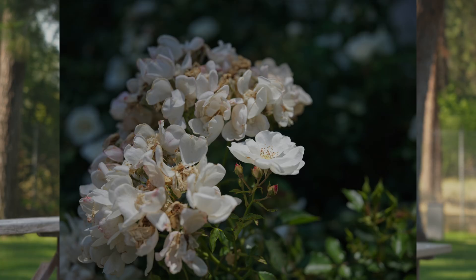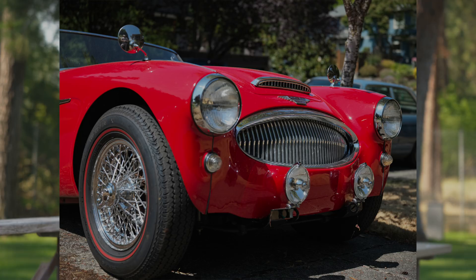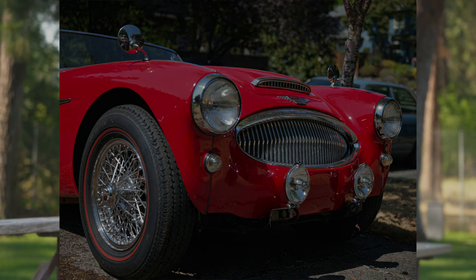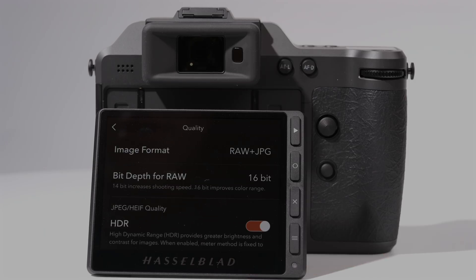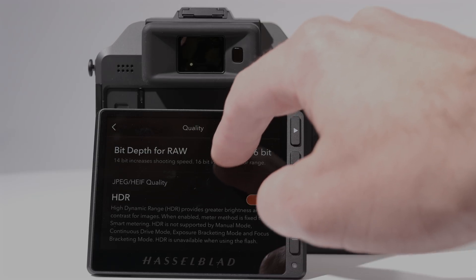Of course, the problem with HEIFs is that even if your device's display is HDR-capable, its software may not be able to open them. The good news is that the X2D2 can also shoot ultra-HDR JPEGs like the Google Pixel or Sigma BF. Those can be displayed by anything that supports standard JPEGs, but have an additional brightness map that allows them to show a wider tonal range on HDR displays. There are a lot of cameras that support some kind of HDR output, but the X2D2 is one of the only ones that does it by default — you actually have to go out of your way to take an SDR image with it.